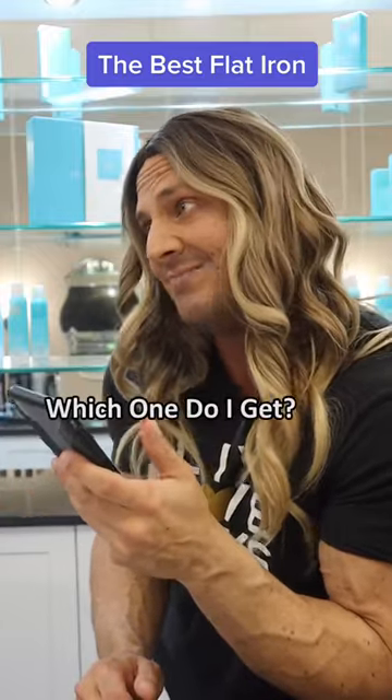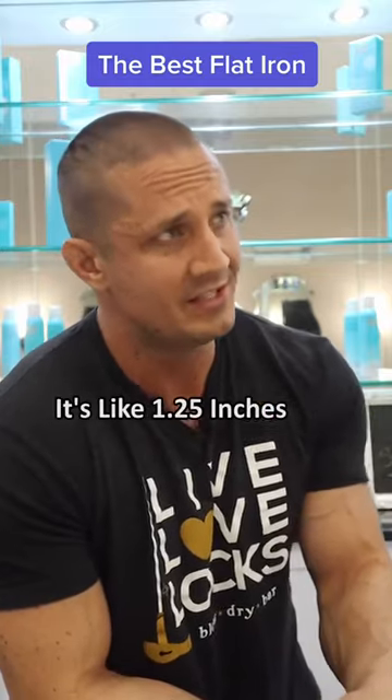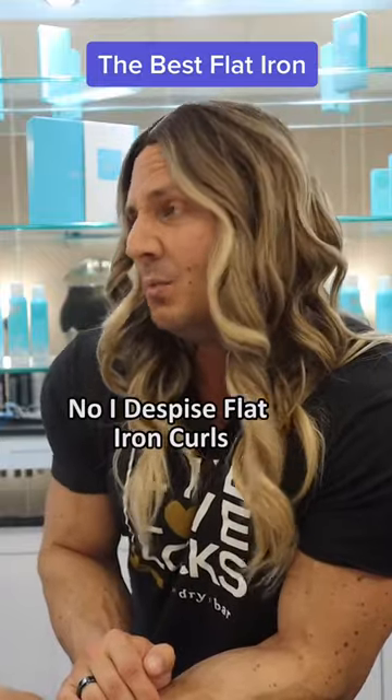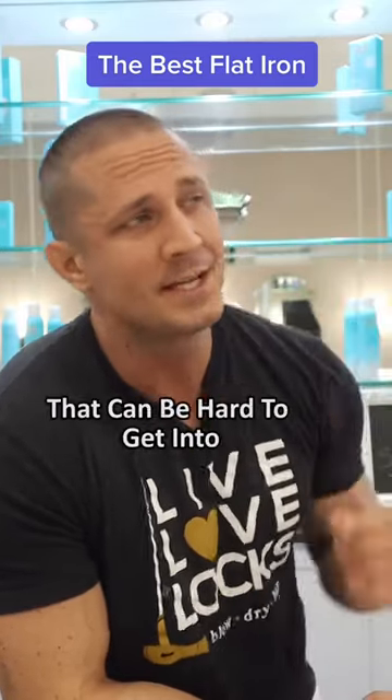There's more than one version — which one do I get? If you like doing flat iron curls, get the bigger bubbly one. It's great for flat iron curls. Which one should I get for just straightening? Then you want to get the ultra thin — it gets in all the little tiny places that can be hard to get into.